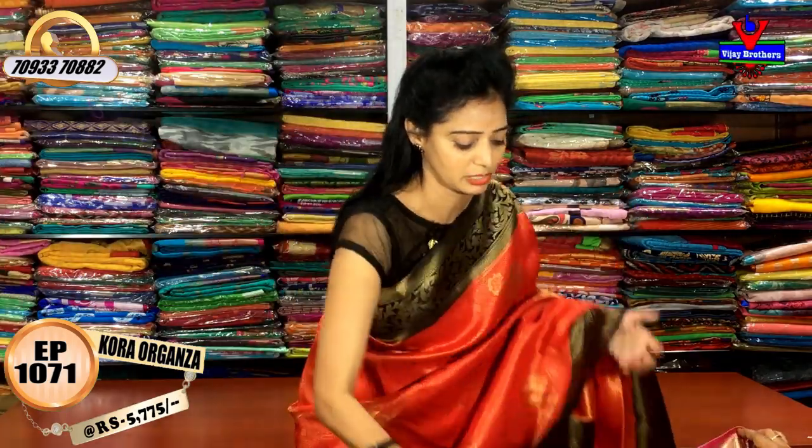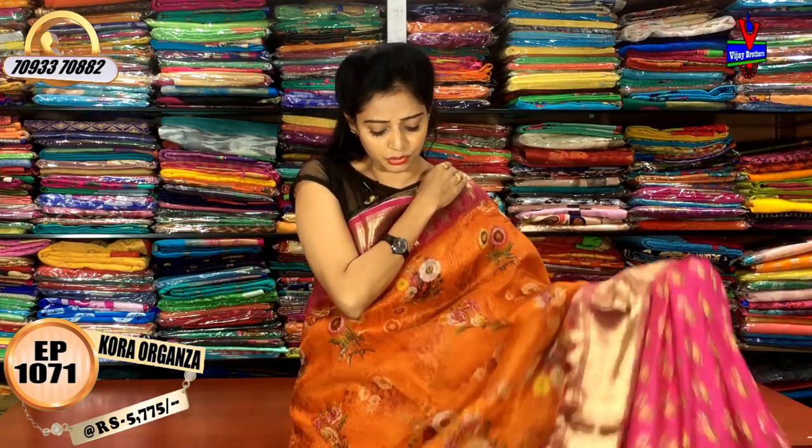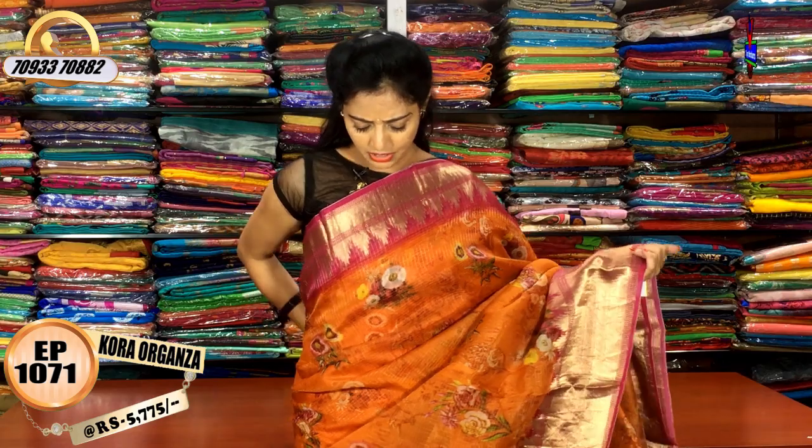I will show you the same color. This is the orange color. We will show you the same color in the same design. There are nice colors. The color combination is orange and pink color.